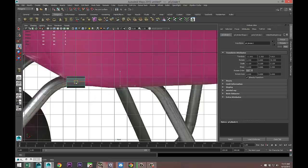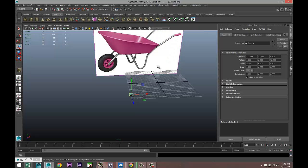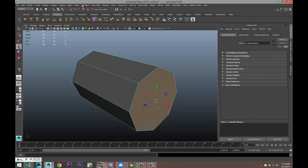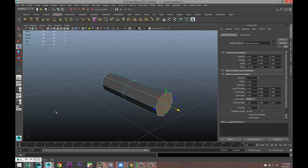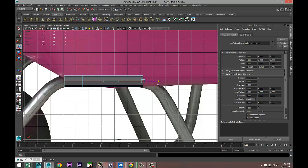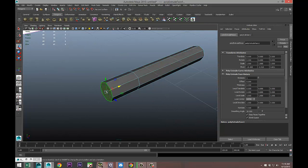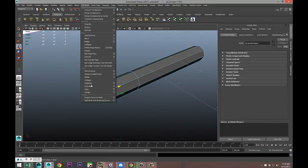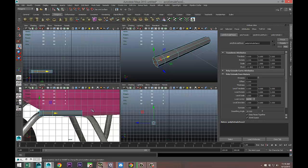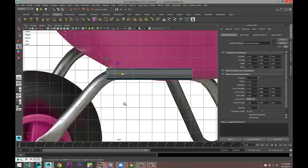We're going to start with this section here. Going back to our perspective view, right-click, go to face select, then Edit Mesh > Extrude, hit W and pull that out. Then select the other end, Edit Mesh > Extrude, pull that out as well, and we're going to start to manipulate that.